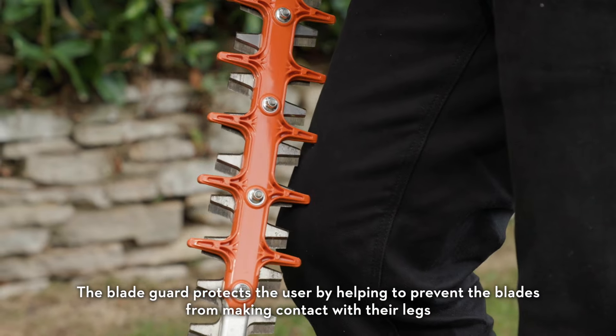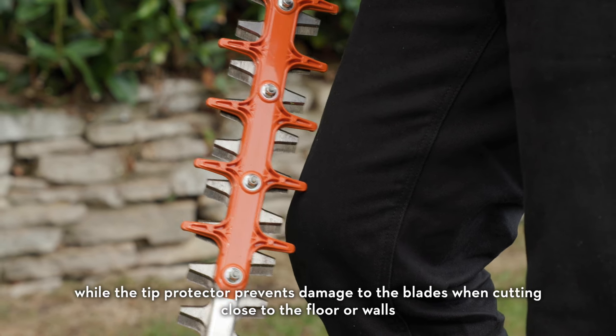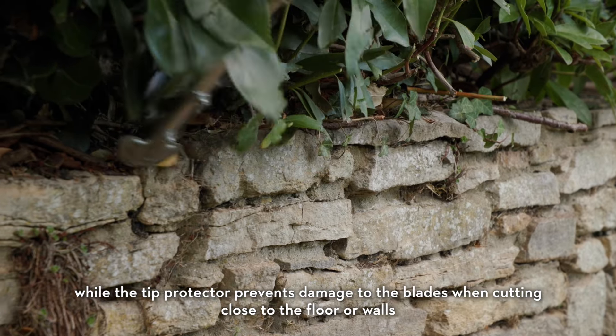The blade guard protects the user by helping to prevent the blades from making contact with their legs, while the tip protector prevents damage to the blades when cutting close to the floor or walls.